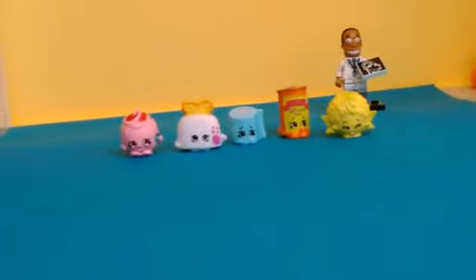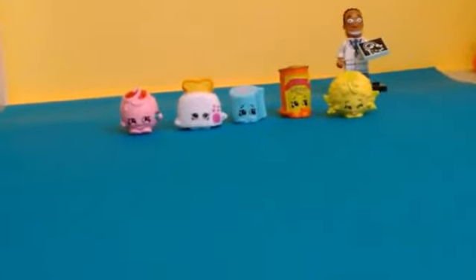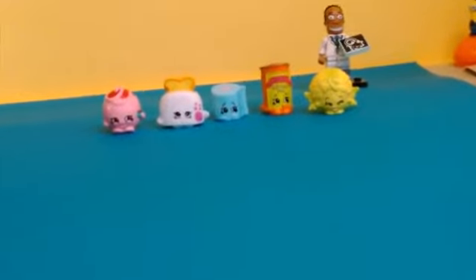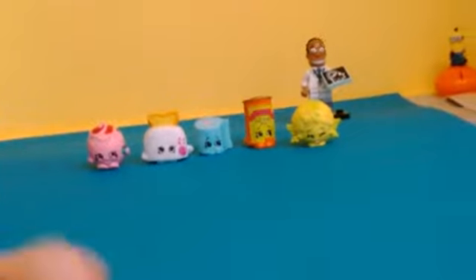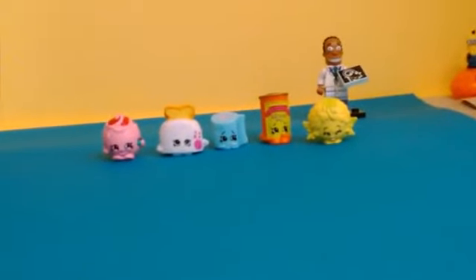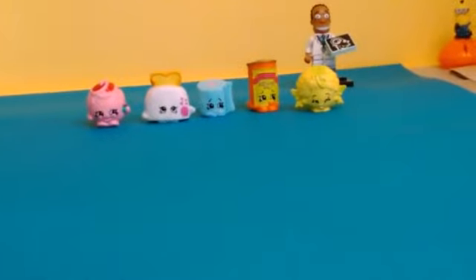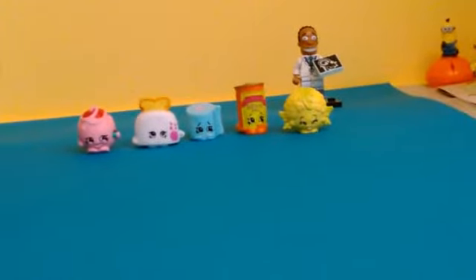That is all for this episode — those are all five Shopkins I got from this five pack! Hope you guys enjoyed this video. Give a big thumbs up if you enjoyed it. It's quite a short one, but hope you guys enjoyed and see you guys next time. Bye guys!